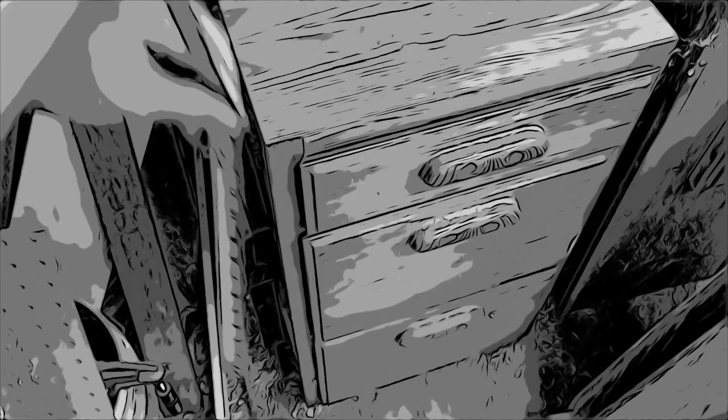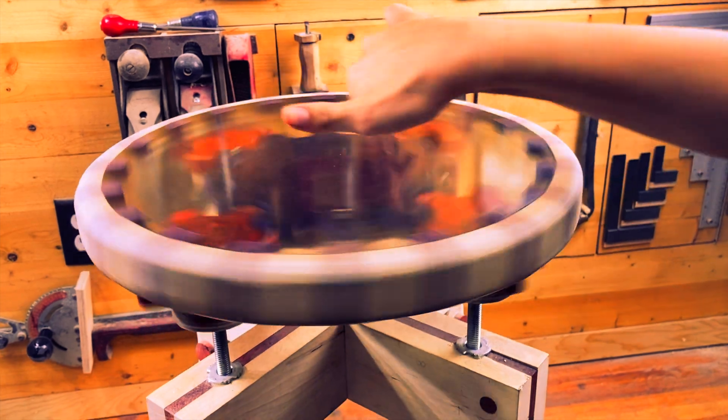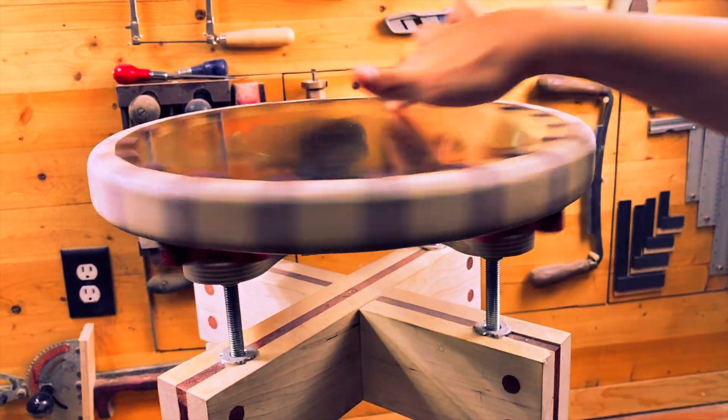With as many different bench heights that I have, I need a handful of stools. Let me show you this gear stool I made that works universally to fix this problem.